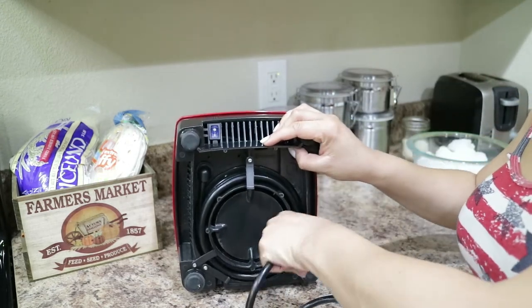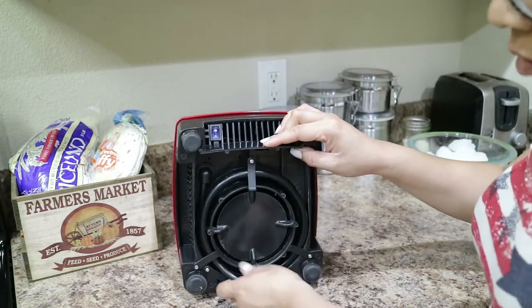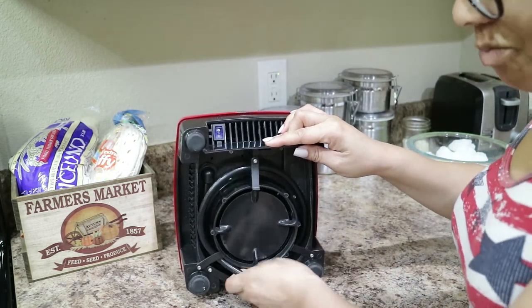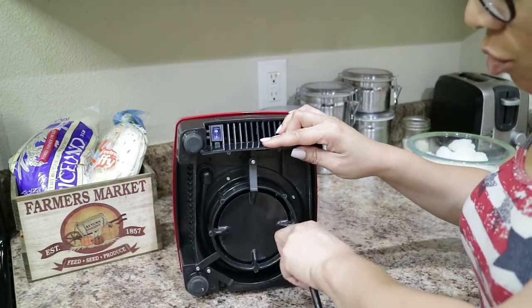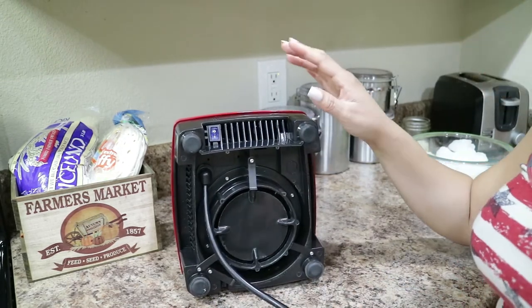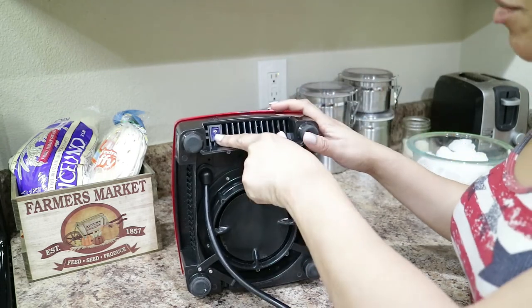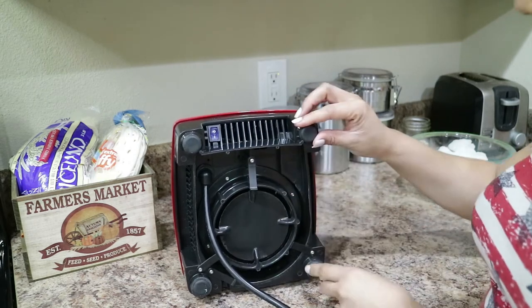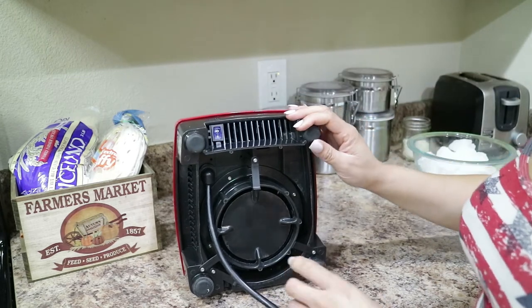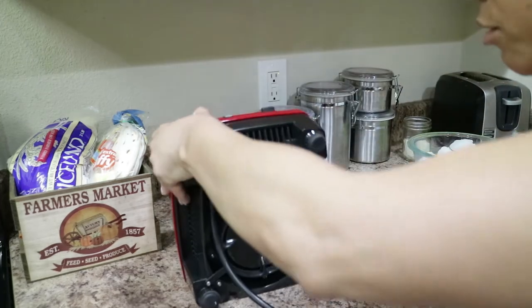I apologize for Pugsley — he starts barking as soon as I start filming. So it's very simple to uncoil, and it's very easy to coil back in. I tested it before this video. Here's the power button just right underneath. It has these nice little soft grips for the counter so that way it doesn't slide. So we're going to flip this over.